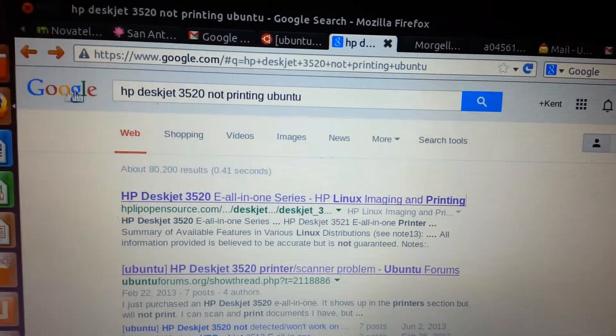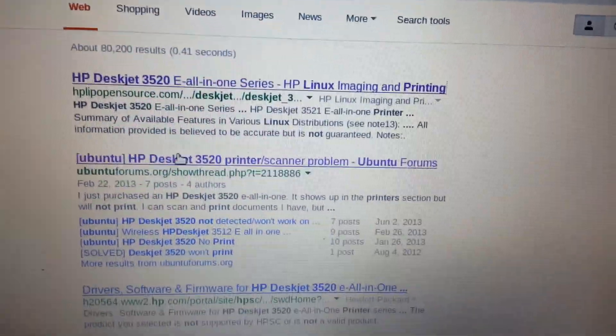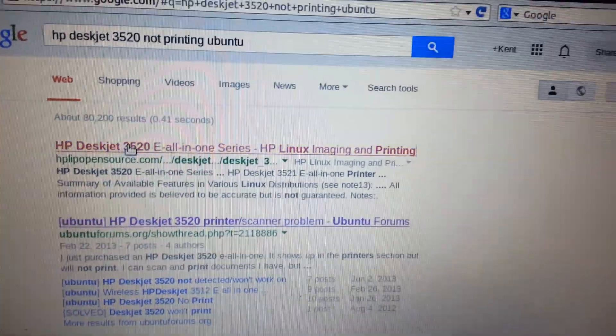I Googled this first, went to Google, typed that in. This thread right here wasn't too helpful, but I actually went here — this link, click that.